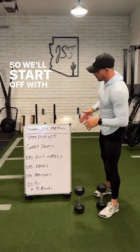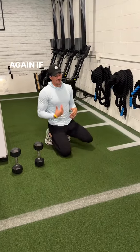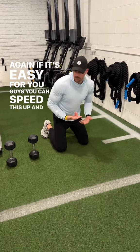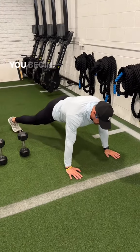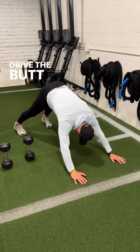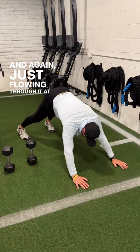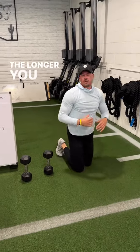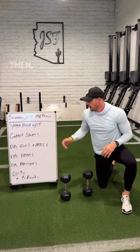We'll start off with yoga push-ups to open up the T-spine and shoulders. If it's easy, you can speed it up and make it more difficult, but it's nice to get loose before you begin. The normal stiff-line, head-to-heel push-up — drive the butt and hips back, then come back, just flowing through it at a nice decent pace. The longer you're into this, the deeper the stretch you'll get and the more loose you'll become.